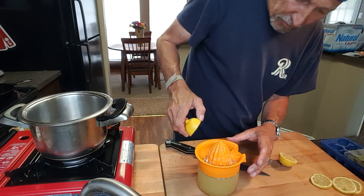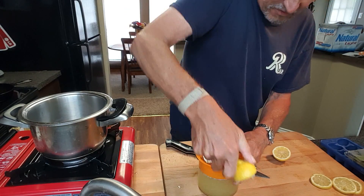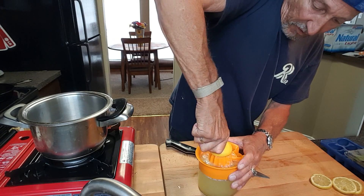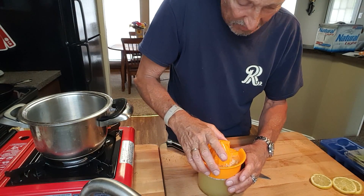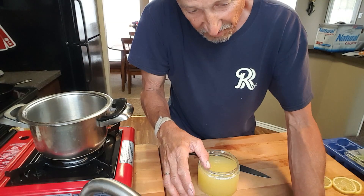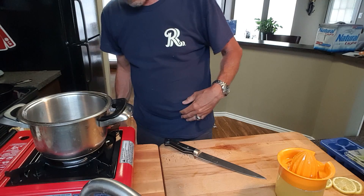I think we're pretty much there. Let me check this so we don't run over, and we'll get our simple syrup started. Basically, I'm just going to dissolve sugar in one cup of water on the stove. I do it that way so I don't have to stand over the lemonade stirring and stirring, because the sugar just seems to fall down to the bottom.